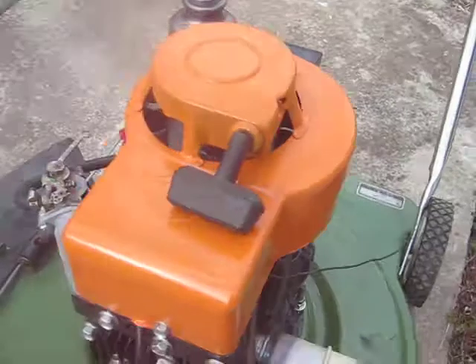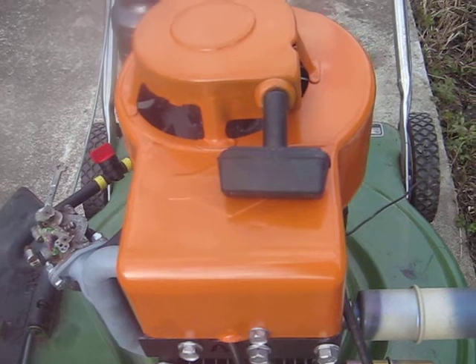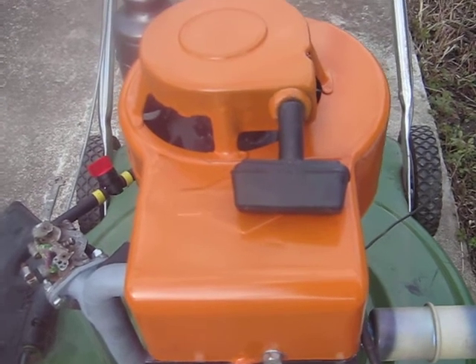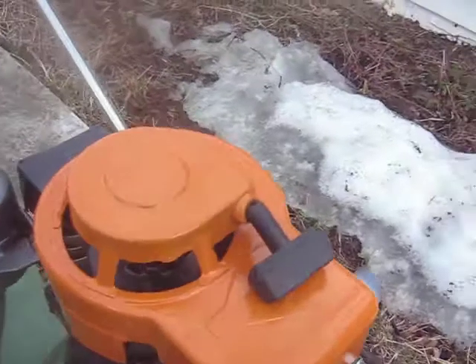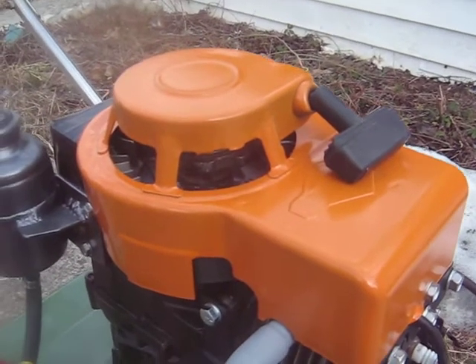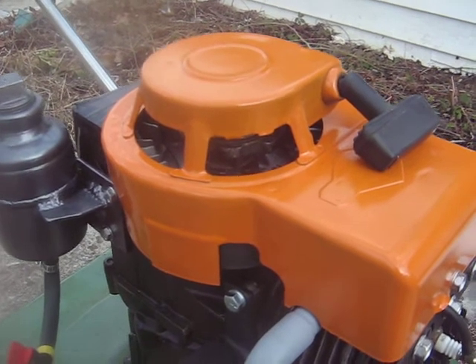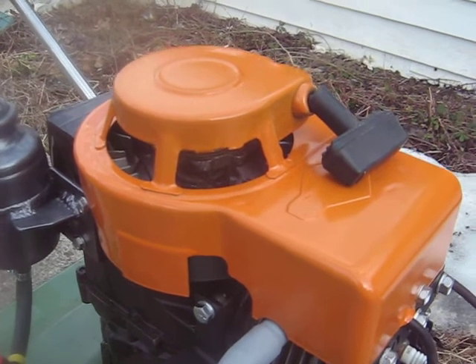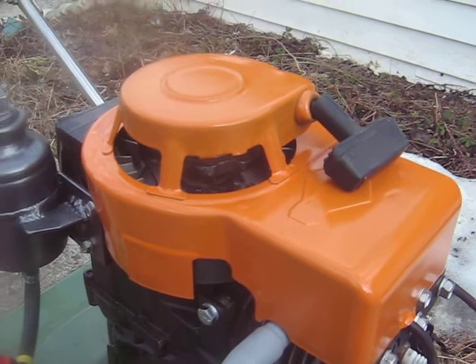And the starter cover there — it's actually painted 1972 Volkswagen bright orange. I'd had that can around for a long time, but I did it in honor of — I'm not quite sure of his channel name, XOXX something — but his Volkswagen Beetle that he's running on wood gas.